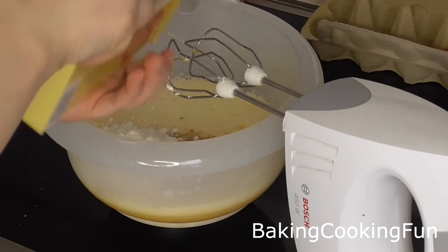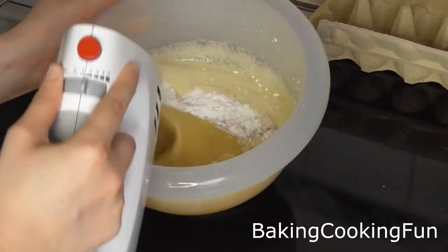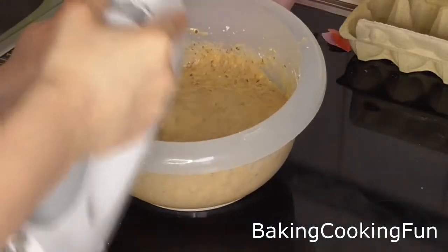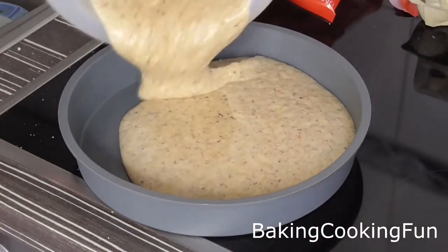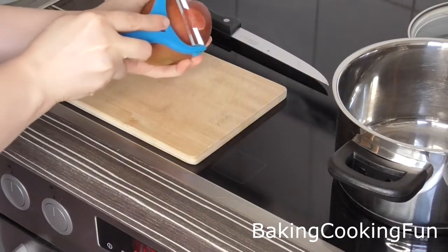Now you're ready to add in your ground hazelnuts as well as the cornstarch. You want to do that little by little and mix in between until everything is added in. The more time you take here the nicer the dough will turn out after baking. Then you want to pour it into a baking tin and bake that for about 50 minutes at 160 degrees Celsius.